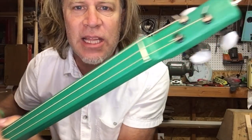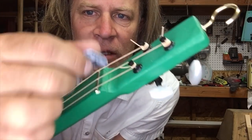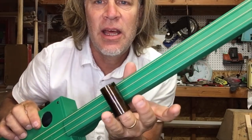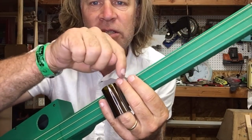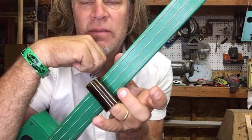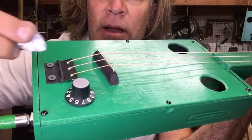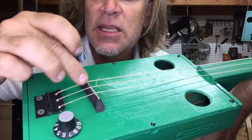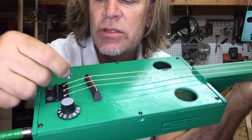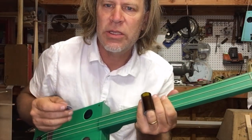There are a few different places that string noise can be produced. One of them is behind the nut or the zero fret. If you're using a slide and you're not muting with your fingers, you can get some unwanted string noise on this side of the slide, and also the string spacing behind the saddle — in between the saddle and the hinge — can cause some unwanted string noise.